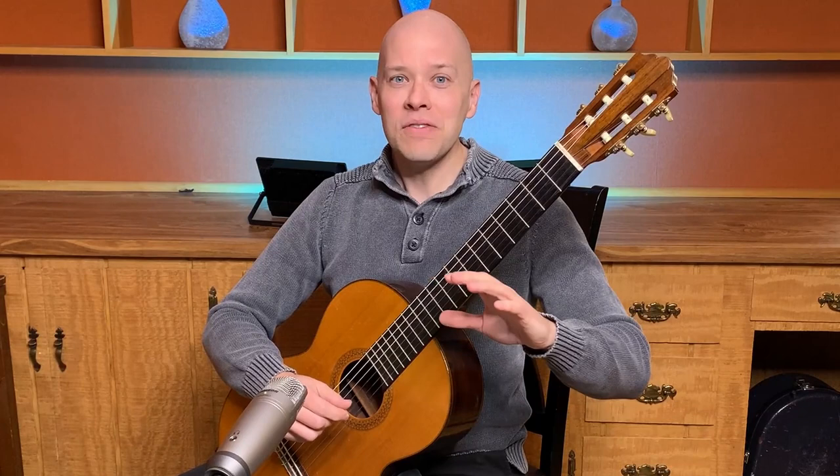Thanks so much for sharing that approach, John. I love the idea of the warm-up leading to the scrimmage leading to the game. The piece is going to be so much more fun if you take even a few minutes to warm up. Check out John Caesar's YouTube channel — there's a link in the description below. Subscribe to his channel, and if you haven't subscribed to Smart Classical Guitar, take a moment to warm up that subscribe button here as well. Keep warming up and keep making music.